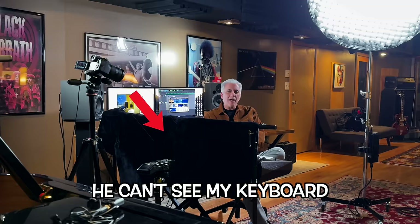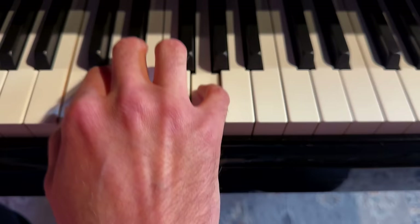Hey everybody, I'm here with my friend Pierre. I'm doing a perfect pitch video here. So let's show them that you have perfect pitch. I'm playing this chord right now. Now normally I would just have you say what is this note? Bb. So this is easy for him.